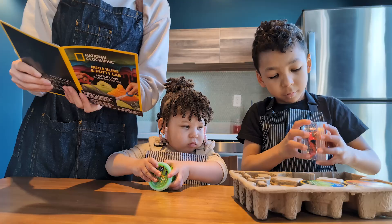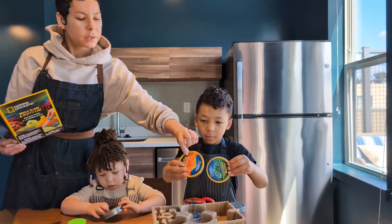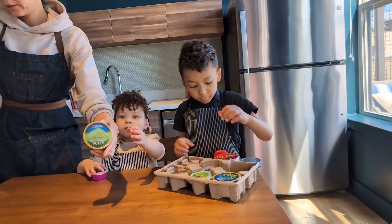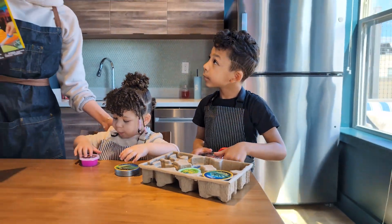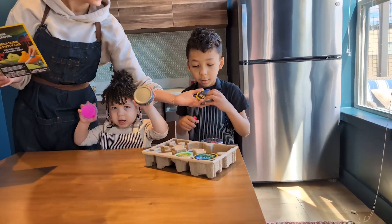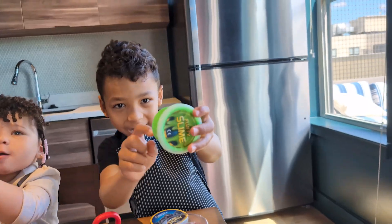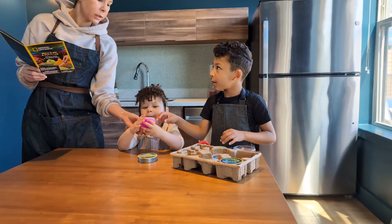So we have one UV light. Do we have any bouncing putty? This one is bouncing putty — that green one. Then we have a glow in the dark putty. We have a magnetic putty. They're all magnetic. Then we have some fluffy slime. Fluffy slime! And my favorite, liquid slime.